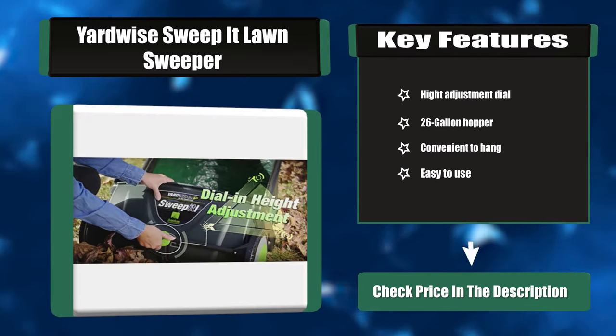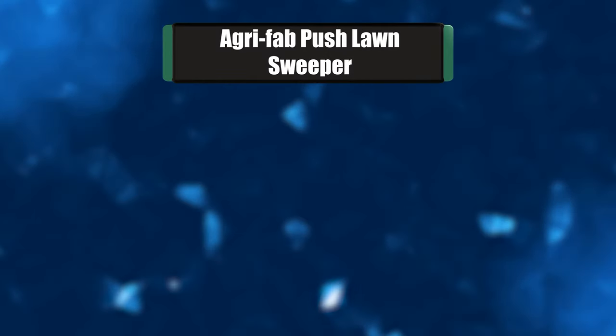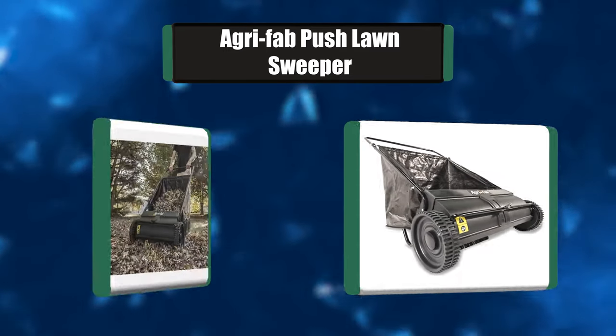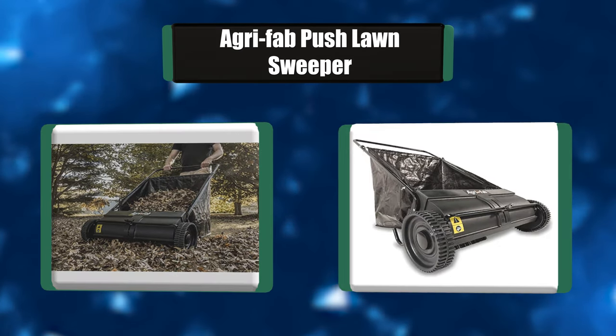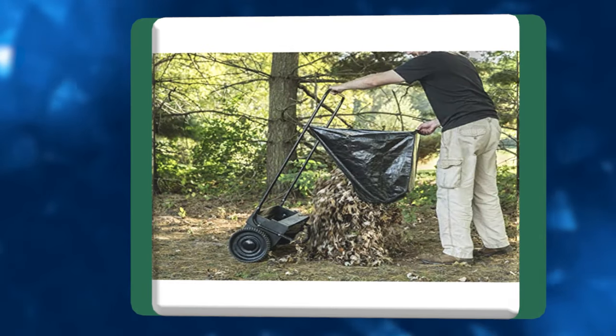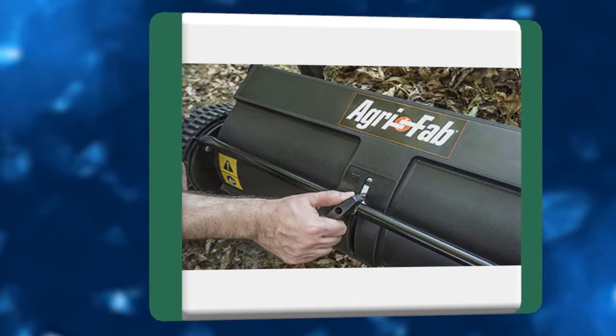Number one: Agri-Fab push lawn sweeper. The Agri-Fab push lawn sweeper is lightweight and easy to push around your garden as you clear your space. It arrives assembled, ensuring you can get to work immediately. Because it is lightweight, this device can be hung up in the shed or garage for convenient storage.